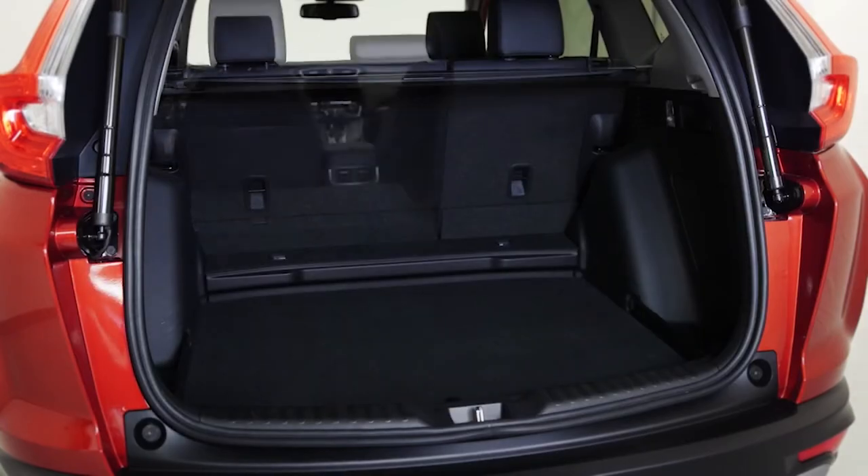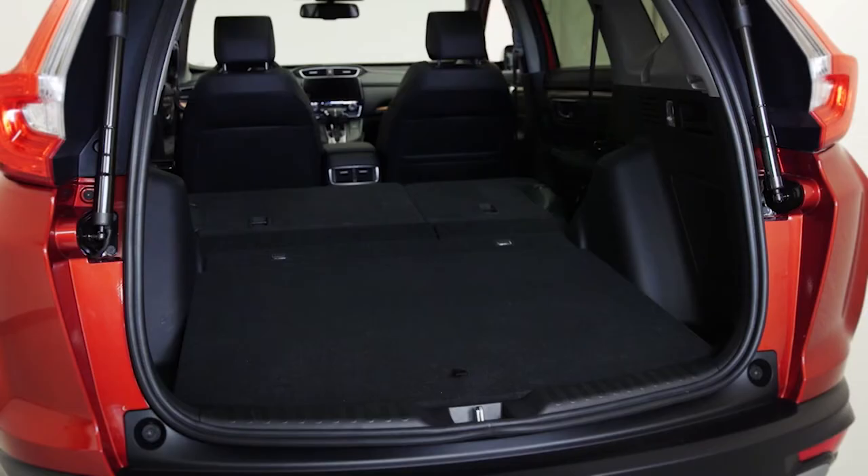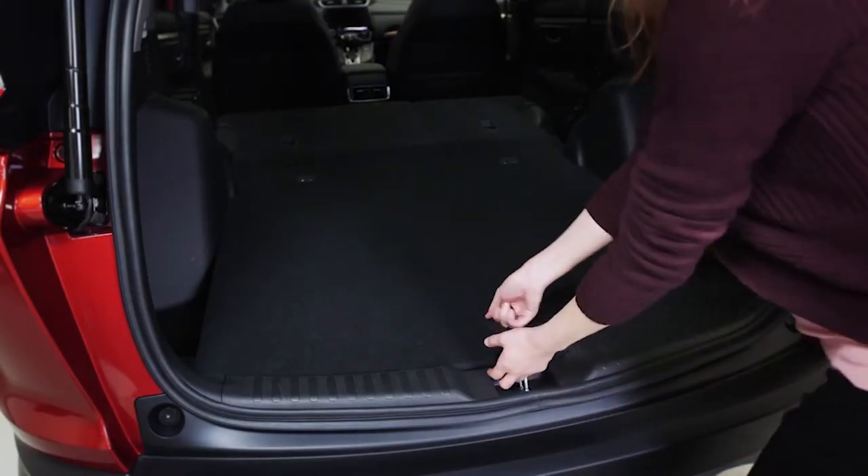The new adjustable cargo lid on Honda CR-V gives you added flexibility in the cargo area. Configure it to lay flat or lower it by two inches.